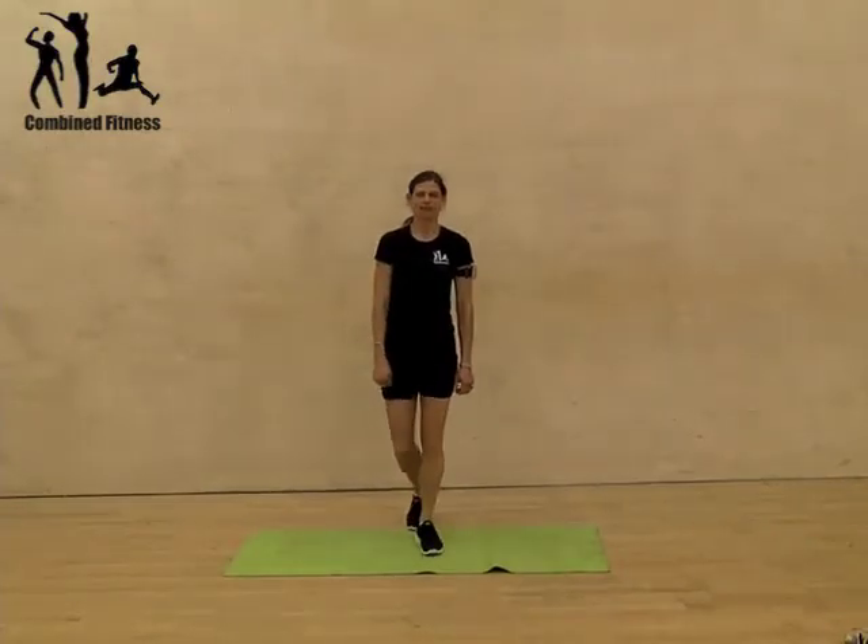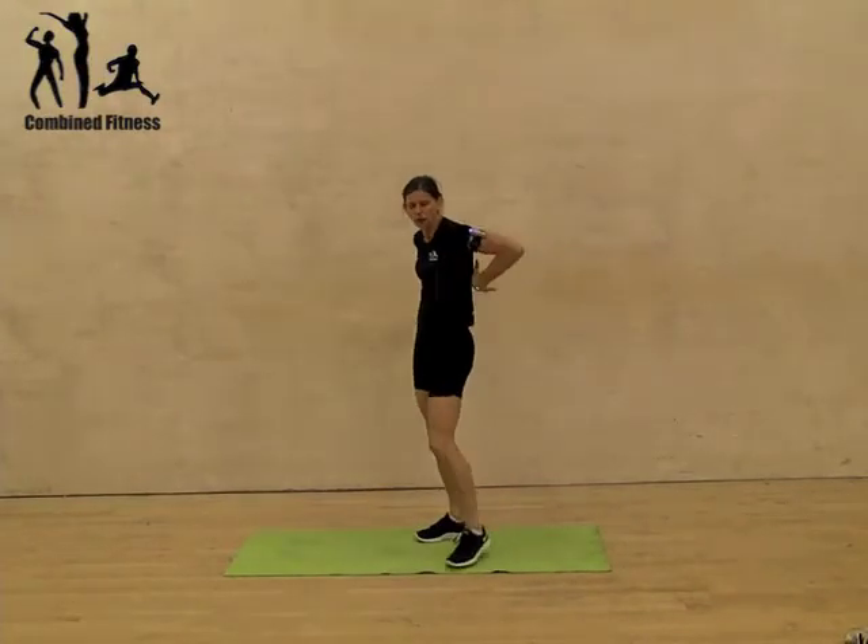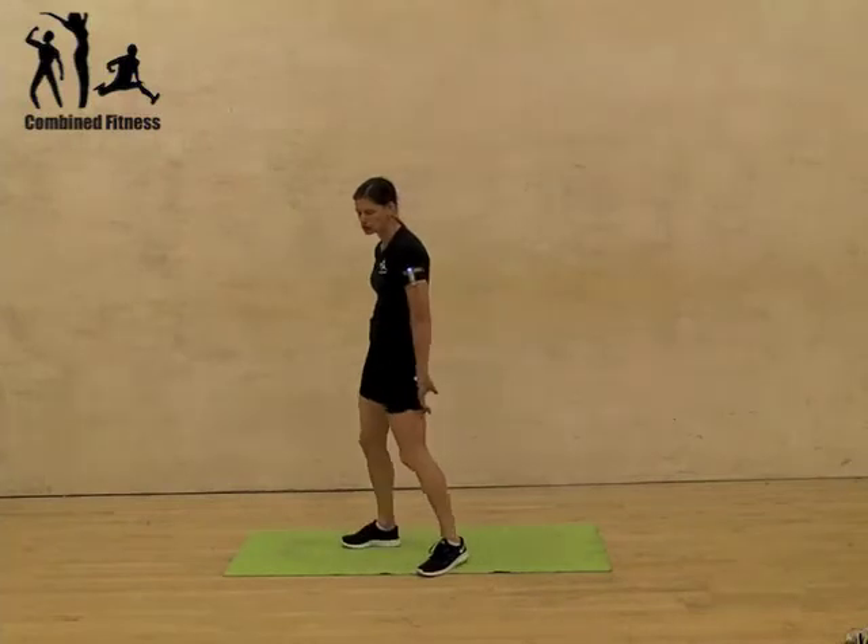Hi there, reverse plank. This is quite a tricky exercise. This is to work those hamstrings and the back, all the posterior chain muscles.